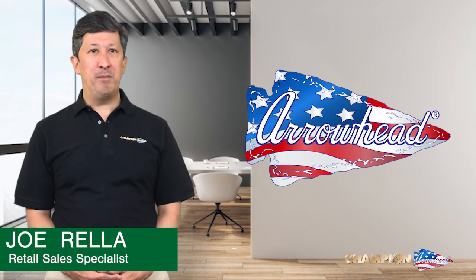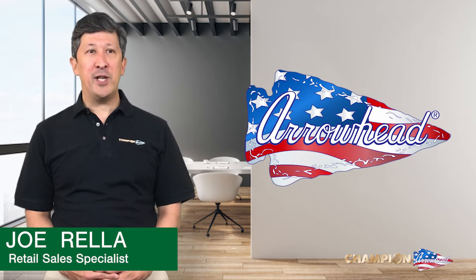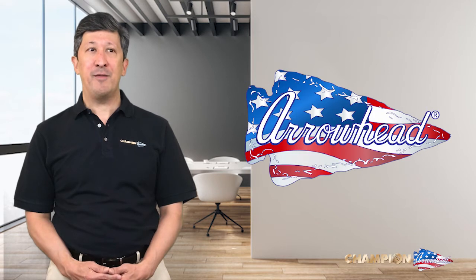Welcome to the Arrowhead Brass Hose Bib booth. I'm your host, Joe Mrella. This video will cover all the Arrowhead Brass Mild Climate Hose End products, ranging from our Arrowhead Breaker Series to our washing machine valves.